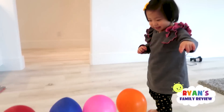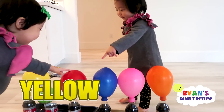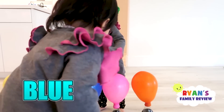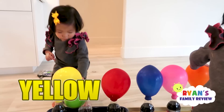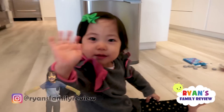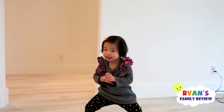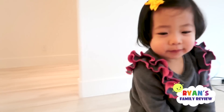Orange. What else? Green. What else? Blue. Red. Blue. Yellow. Green. Green. Good job Kate, good job Emma. You want to say bye? Bye, bye. Bye Emma. Bye, bye. Whoa.